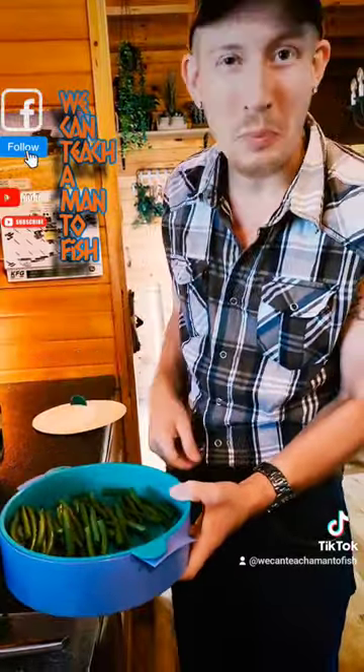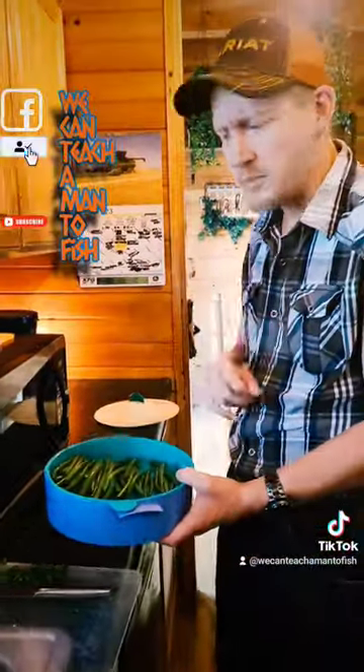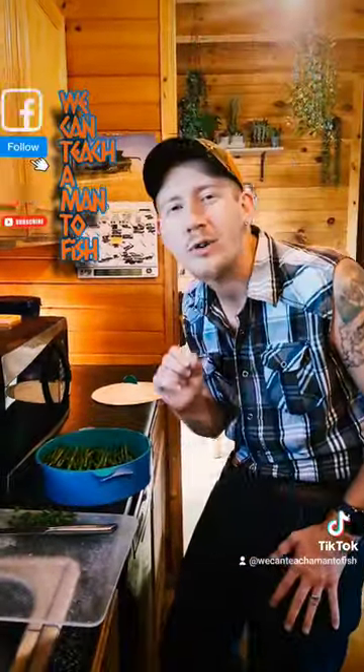Shake some salt on — you can season them. Salt, pepper, garlic, lemon pepper — whatever you're putting on your meat, you can put on them. Put them in the microwave, five minutes, three times. Delicious. Best green beans you've ever had.